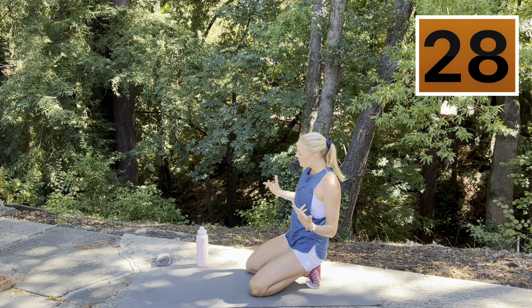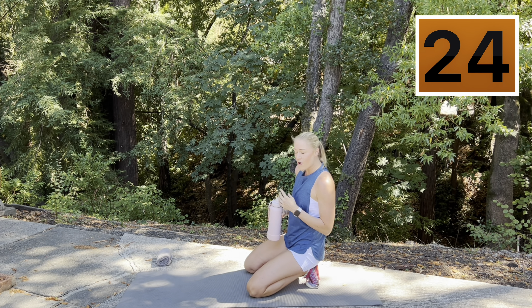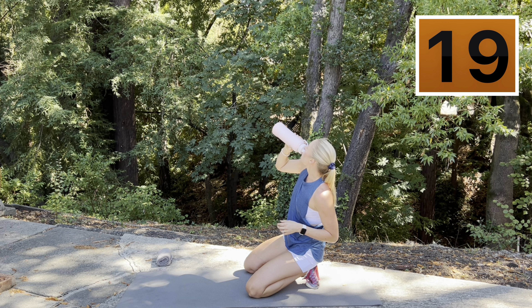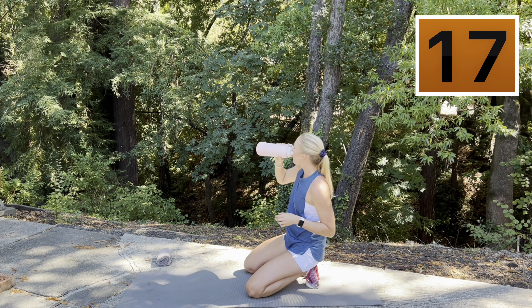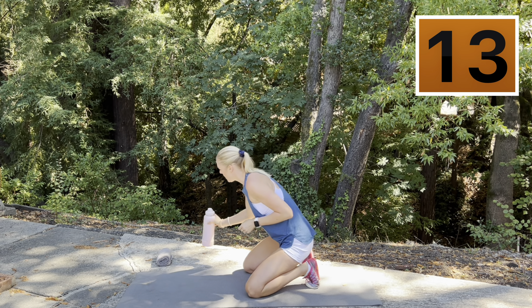30 second rest. Good opportunity to have a sip of water, wipe your face with your towel, or just take some deep breaths. Really important to stay hydrated.